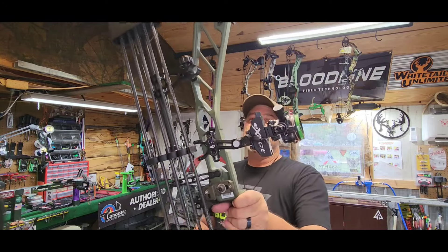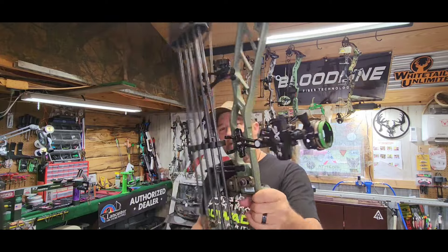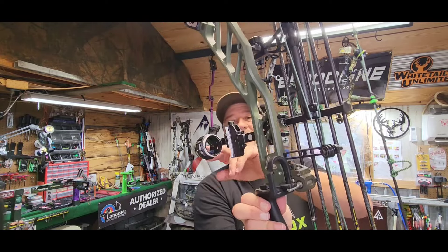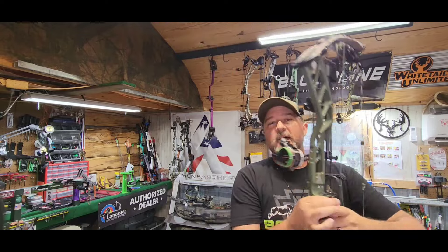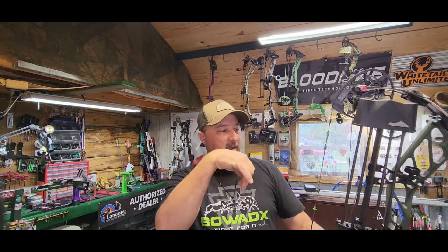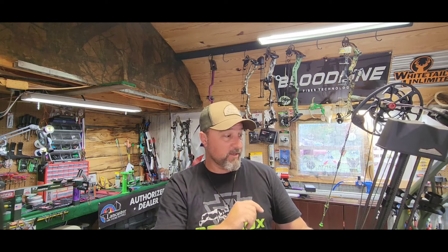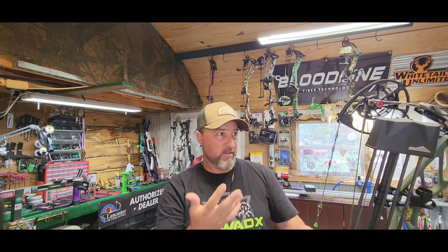The sight's the same sight I used last year — the B3 Rise. This is a two-pin slider. I have this one set up on two pins and it works as a slider. When I have my slider adjusted, my top pin is 20 yards, my second pin is 30, and my top pin acts as a floater. So if it's 40 yards, I roll it down until my indicator's on 40 and I use my top pin. I like using the top pin as a floater rather than the bottom.